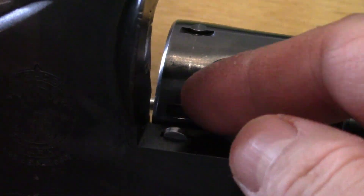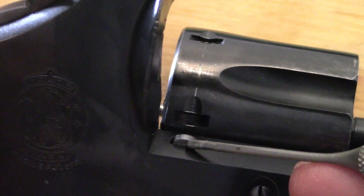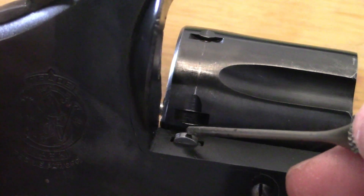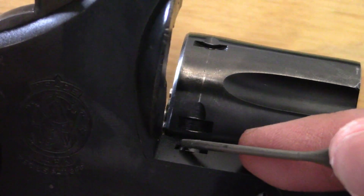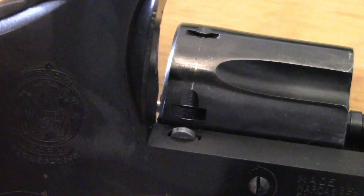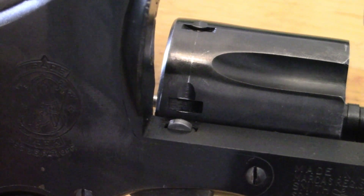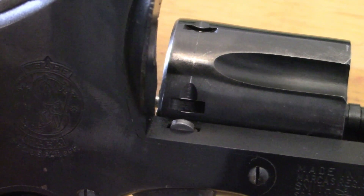Coming down here, that stop hand we were talking about — check the condition on that. How's the tension on the spring? Push down on it and make sure it's in good shape. If there's any side-to-side play in it, that could also indicate damage in case somebody was cowboying the gun — spinning the cylinder and slamming it shut.